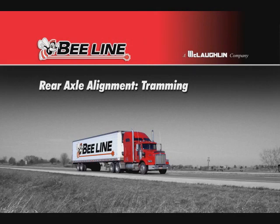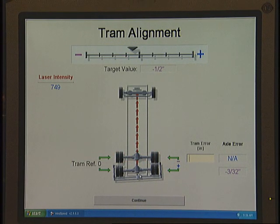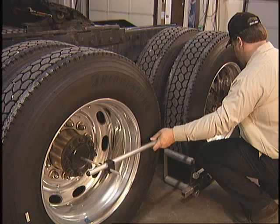Rear Axle Alignment: Tramming. After the axle error distance is established on the first axle, it's time to calculate the tram error in the second axle. To obtain a tram error measurement, begin on the driver's side of the vehicle.